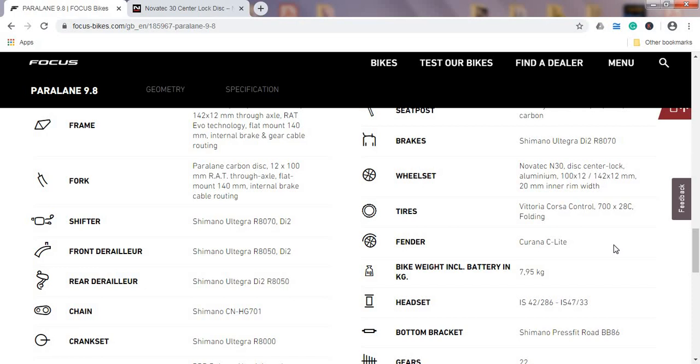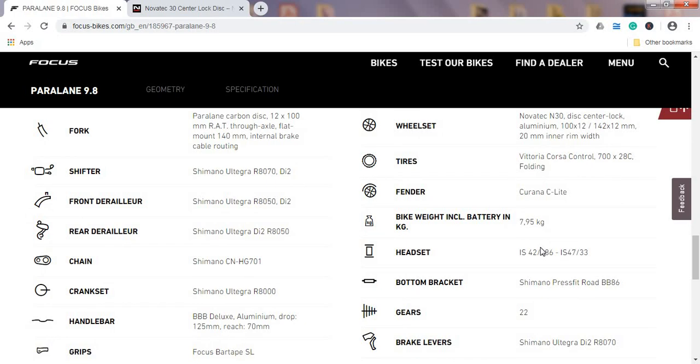The tires are the beautiful Vittoria Corsa in 28c — immediately you notice the nice air volume for a really smooth ride. You can go all the way up to 35mm tires on this bike, which is brilliant. One interesting additional feature is that the bike comes with fender mounts, so you can attach your own fenders if desired.